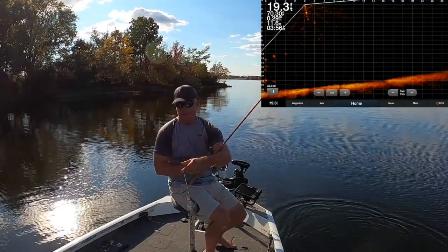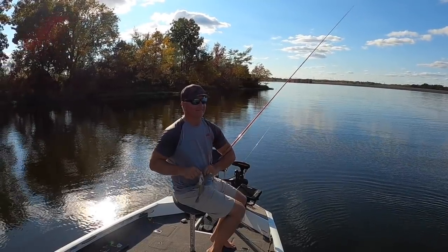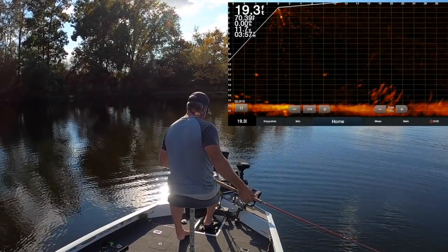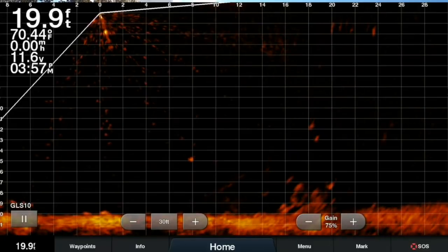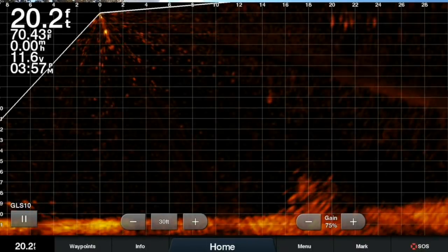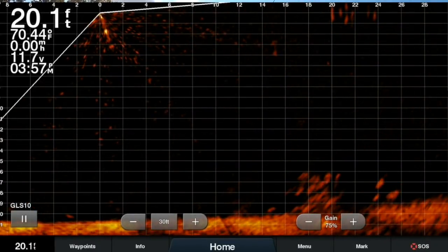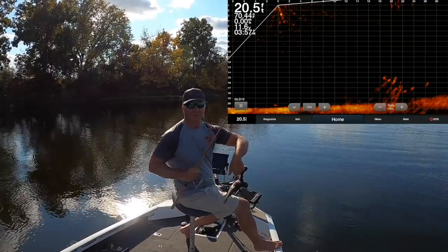That was an example of a deep pile. I thought maybe it would give off a little bit more, but it did not. There are some fish down there though — this poor guy's coming up from 20 feet. That's again a small fish.